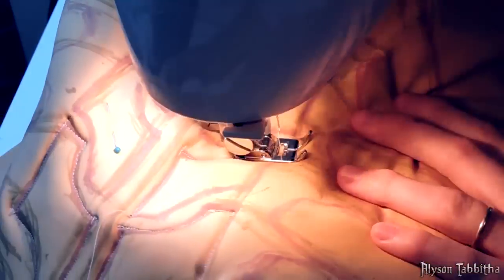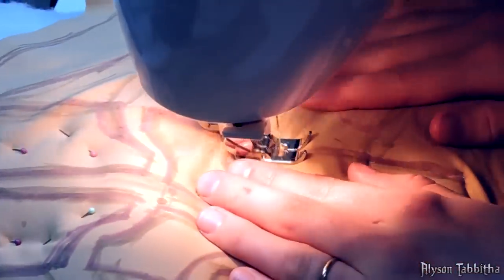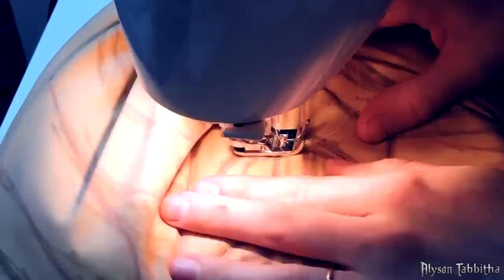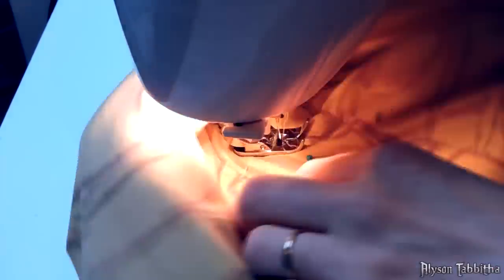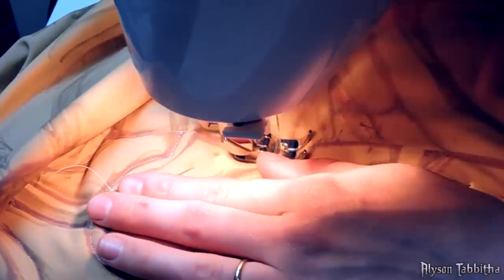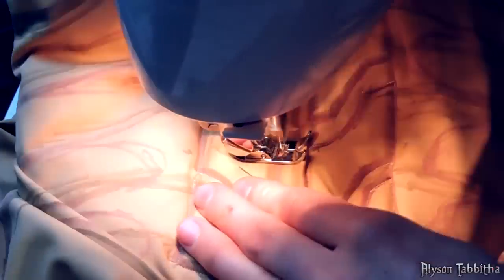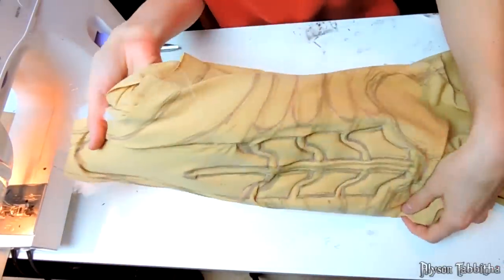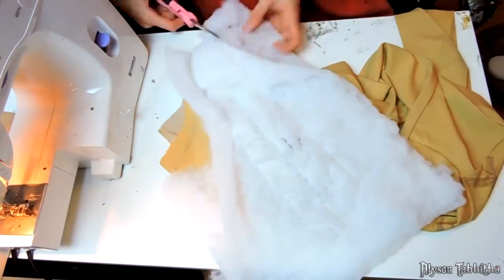After I'm done tracing out all the shapes and details, I start padding certain areas, such as the abs, ribs, back, shoulders, and hip bones, to add more shape and structure. I used a thin cushioned padding that you can get at most craft stores and Walmarts. These are the abs after padding. I turn the suit inside out to cut off the excess padding.